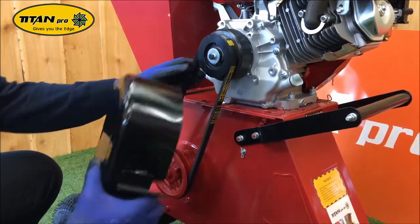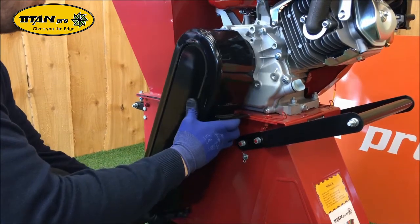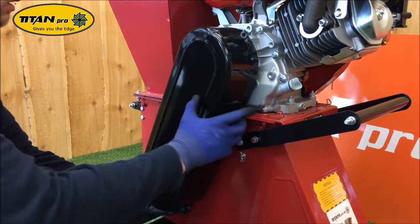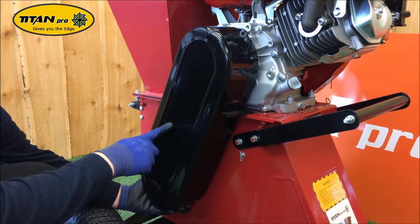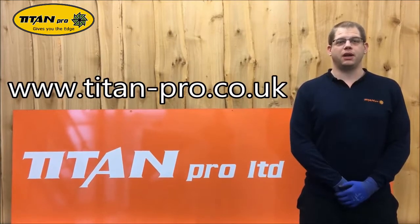With the belt installed, reattach the cover with the three nuts and bolts in reverse order to how you took them off. To purchase any spares for our Titan Pro garden machinery, please follow the link below.